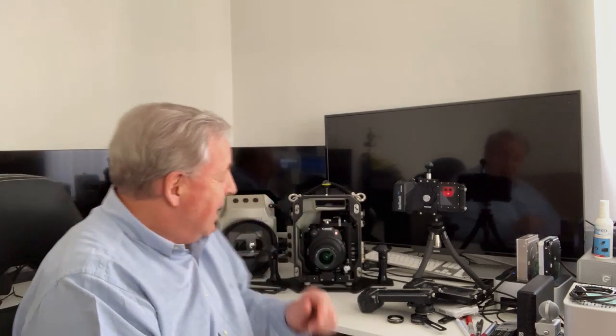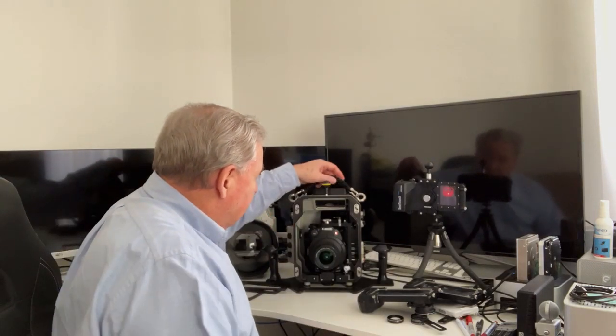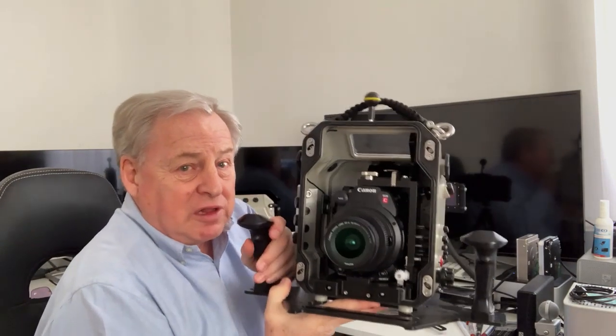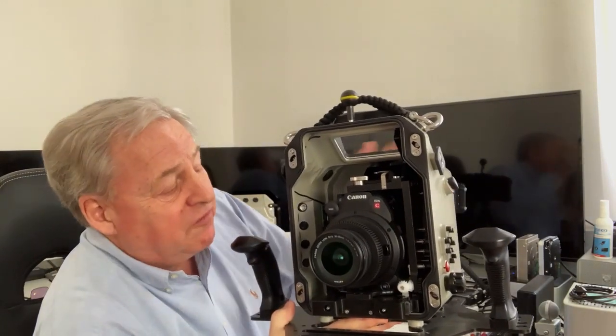But that is not what this is all about. I recently took delivery of a custom-built professional underwater housing for my Canon EOS C200 video camera. It's built by an Austrian company called SUBAL — as in sub and aluminium — and it is in fact milled from a solid block of aluminium.